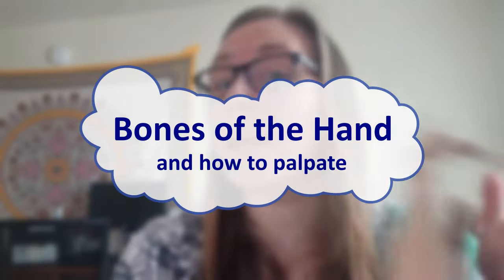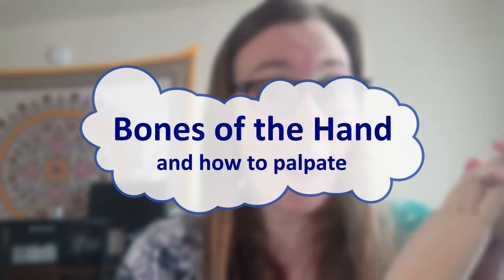Hello and welcome to OT Over Easy! My name is Becca and today we are talking about hands. We'll be doing a quick and dirty rundown of the bones of the hand as well as little tips on how to palpate them. If you have an anatomy textbook on hand or even just the internet, I would recommend pulling up a picture of the bones of the hand so you can follow along with what I'm drawing.